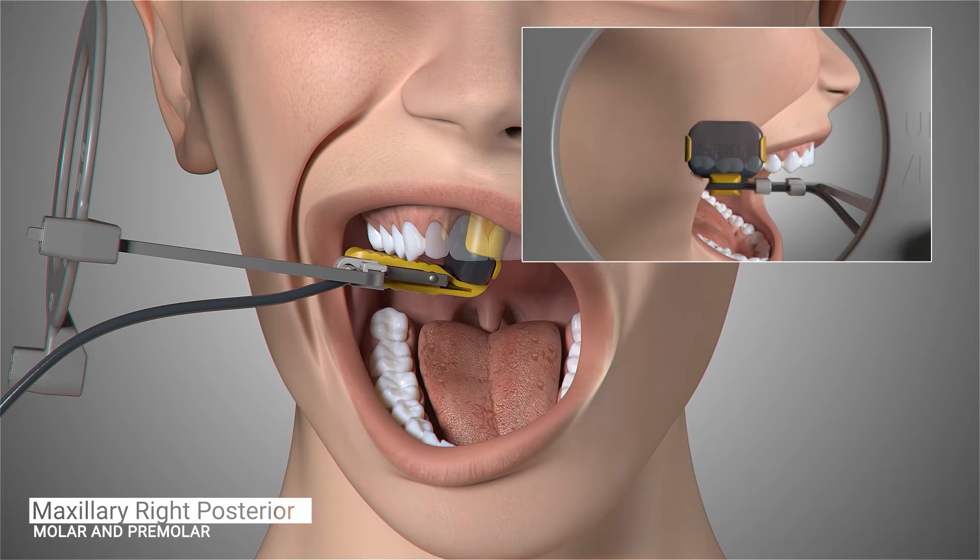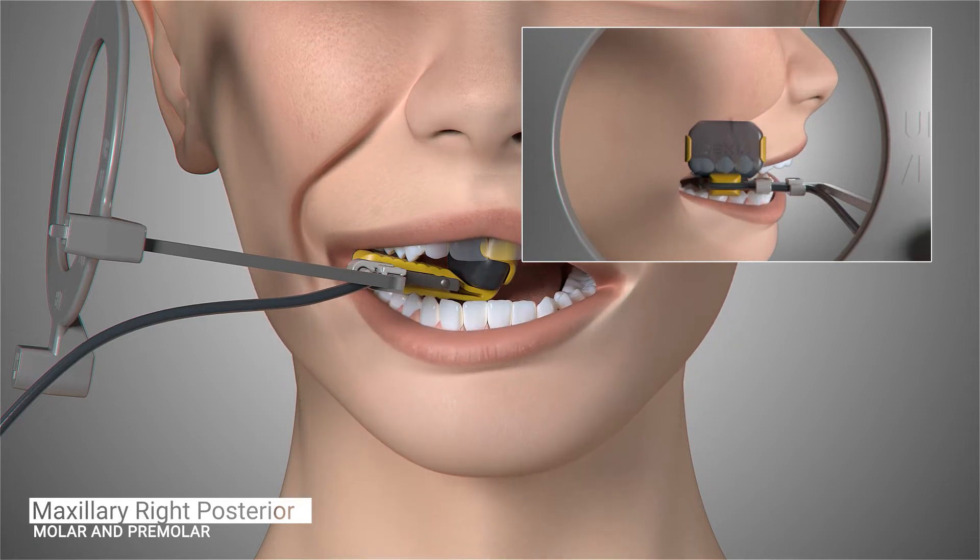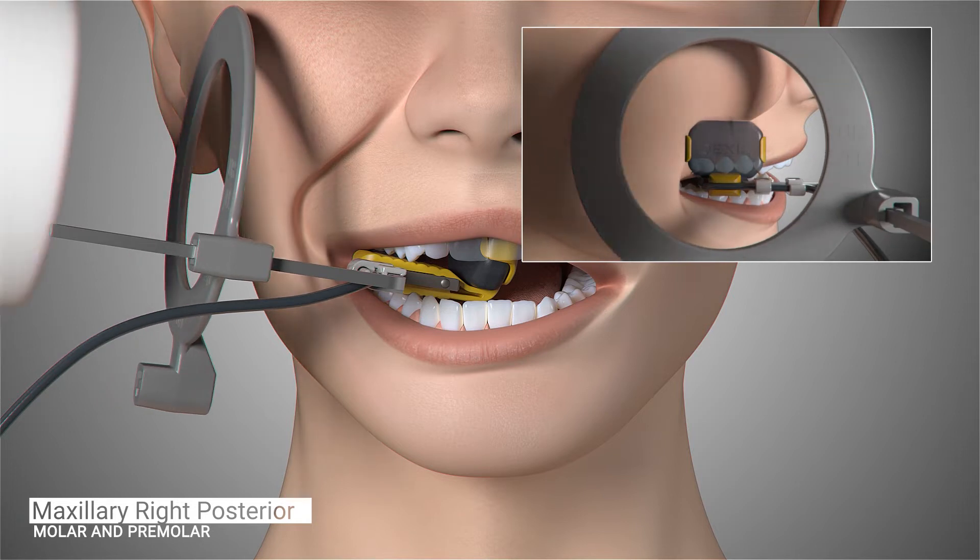Ask the patient to open slightly and gently slide the sensor forward so the contacts of the first and second premolars are centered on your sensor. The sensor should be placed far enough forward to capture the distal of the canine. Ask the patient to gently close, position the cone of the x-ray emitter, and trigger the exposure.